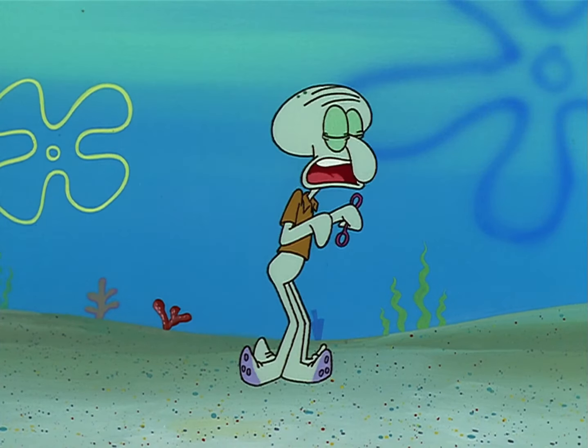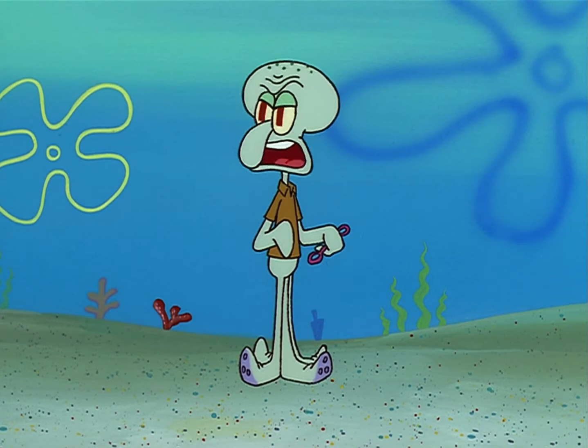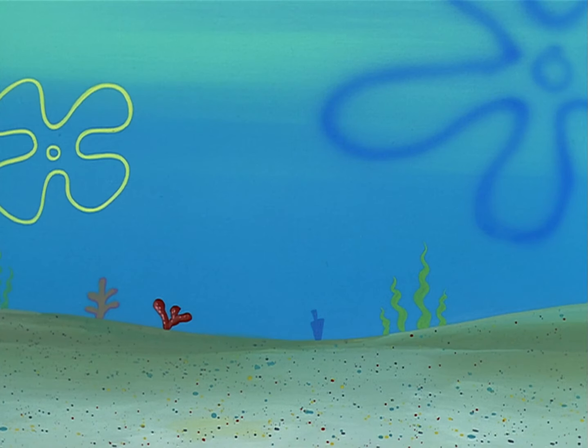Spin around, stop, double-take three times, and here we go. Pelvic thrust. Whoo-hoo, hoo-hoo-hoo.